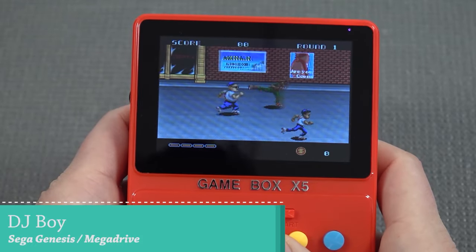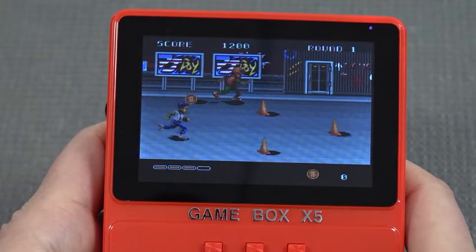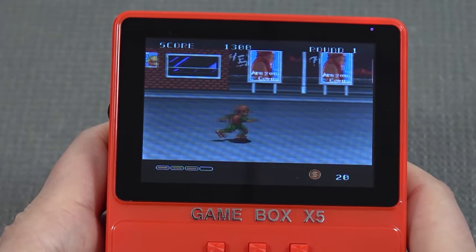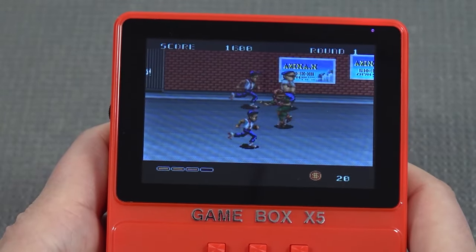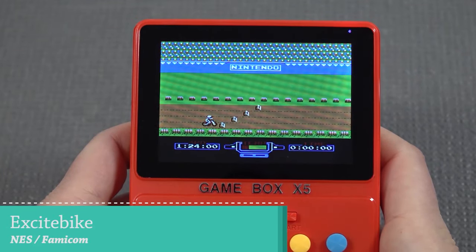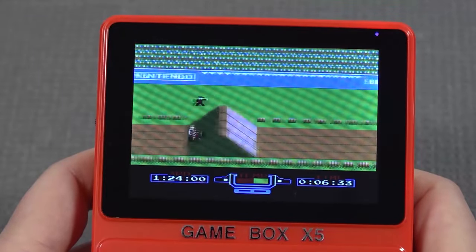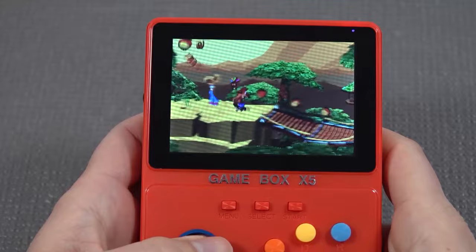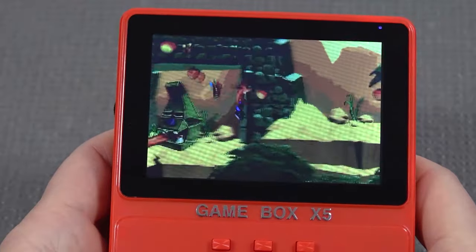Next up, let's try some Sega Genesis, and the overall emulation performance of this system is not bad at all — we do get some decent overall experience here. We've seen this problem with previous handhelds checked out on the channel. Let's move on to the NES part, and when it comes to the performance here, we also get some good emulation.